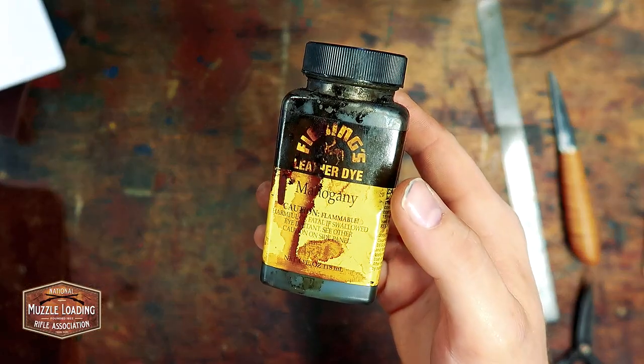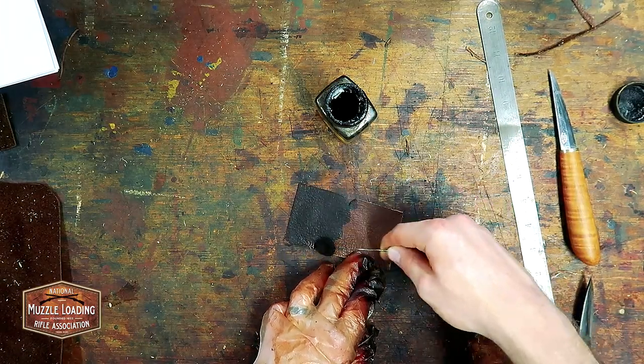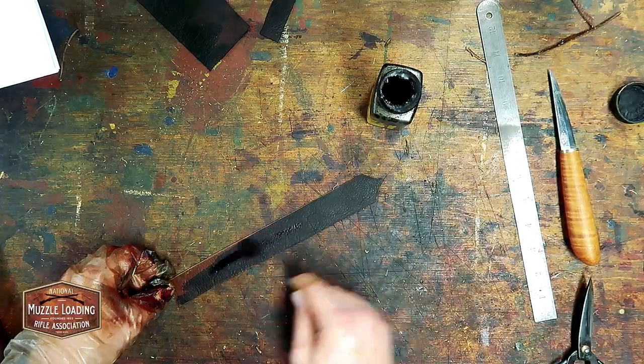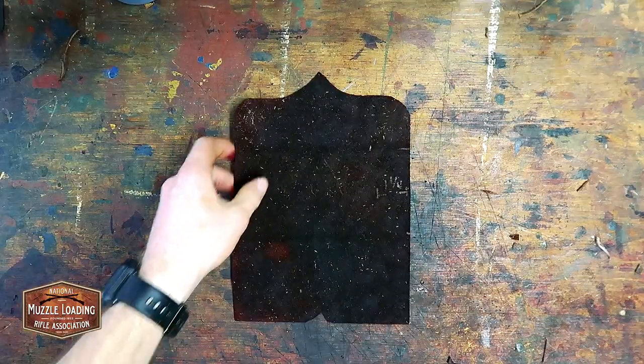Now we're ready to do our first dye pass. I'm using Phoebe's mahogany leather dye mixed 50-50 with rubbing alcohol — this helps spread the dye without diluting the color too much. When dyeing all of these pieces I'm making sure to hit all of the edges as well, so those bright cut edges don't show up as a stark contrast compared to the rest of the dye.